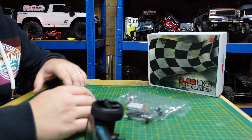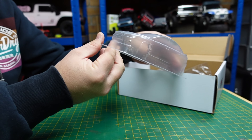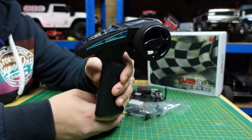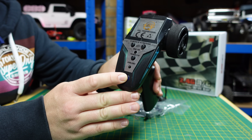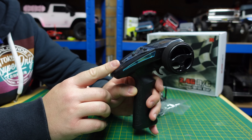Welcome to the channel. On today's video we have got this cool little 1/28 scale racing drift car. It looks awesome — there's carbon fiber on it, there's metal parts on it, it runs on a lipo, and it's possibly the coolest little mini RC car I've ever seen.